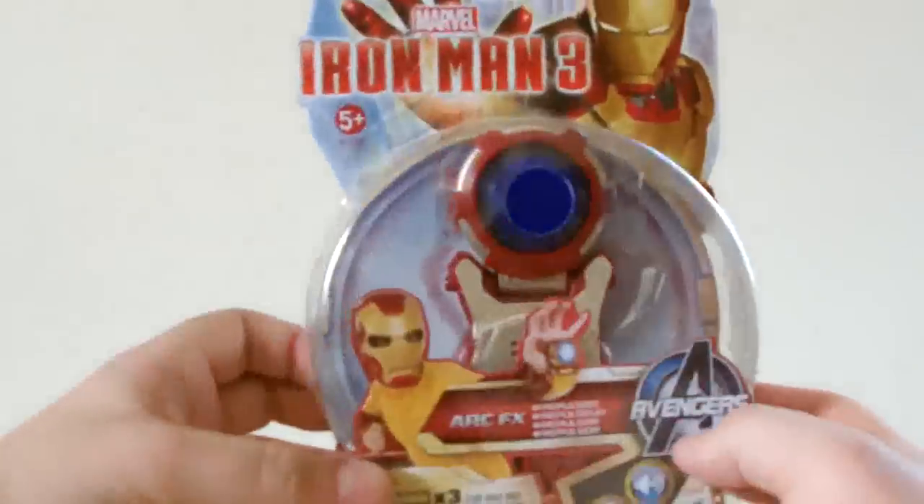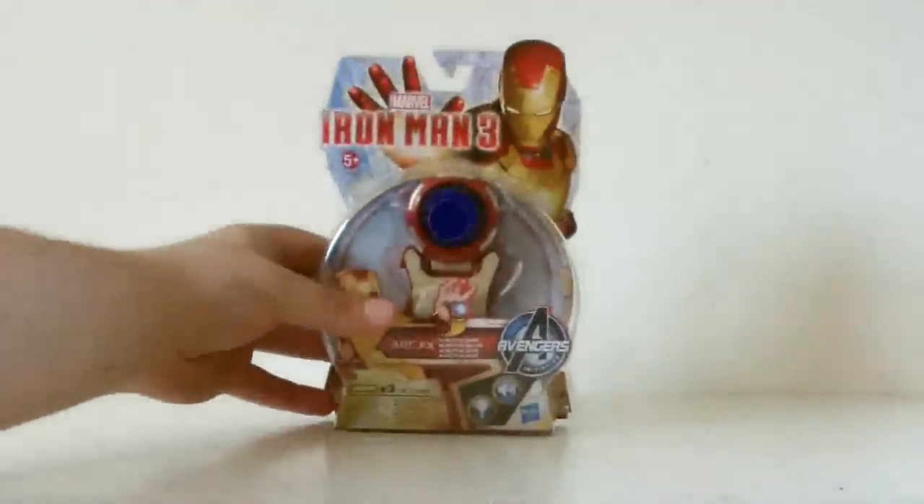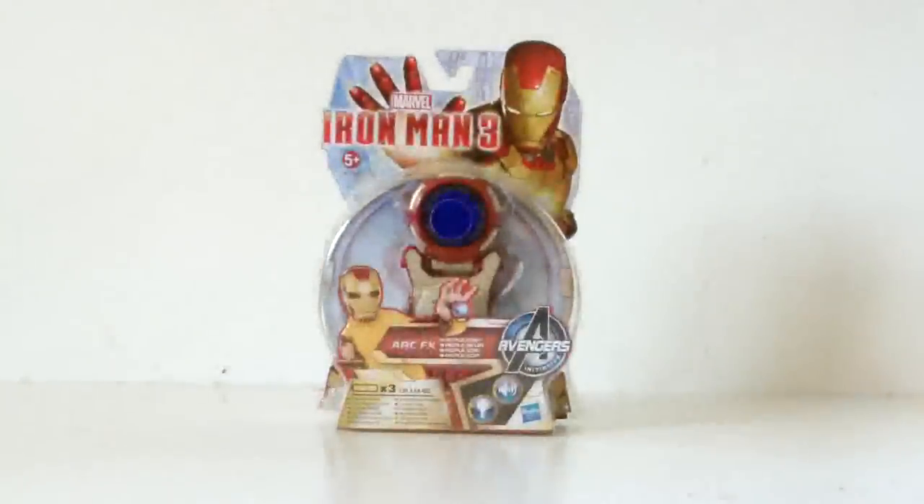I thought the mask was included in the packaging as the box is big enough — maybe it's hidden behind the toy or below the card at the bottom? No? Ah well, just checking. Anyway, enough sarcasm, let's open this up and take a look at the toy itself.